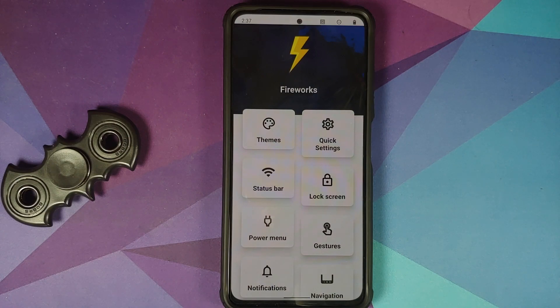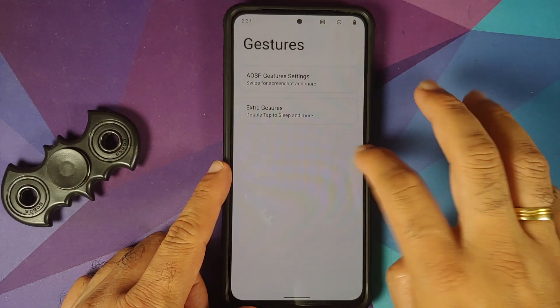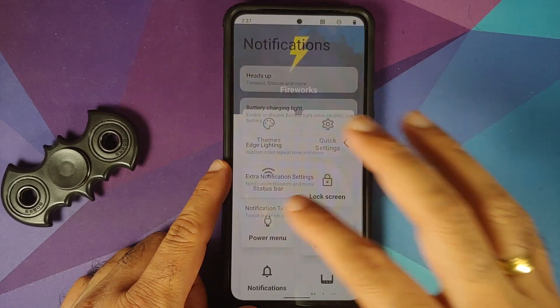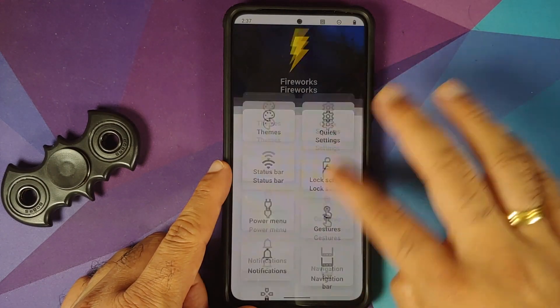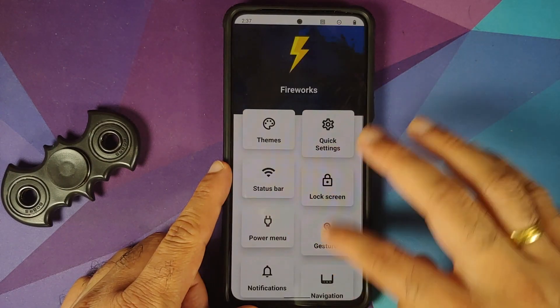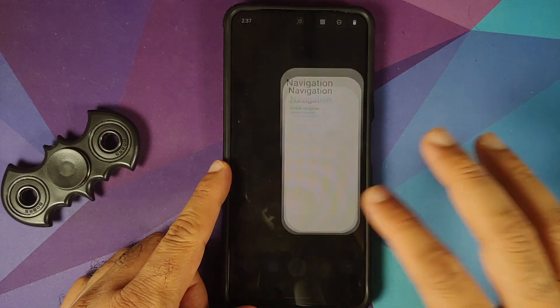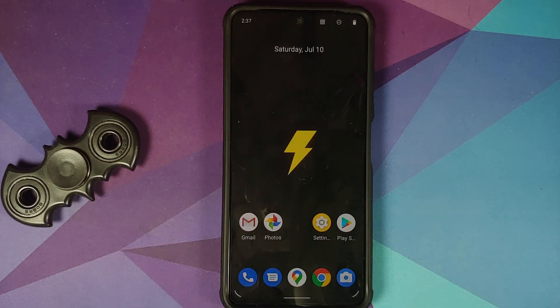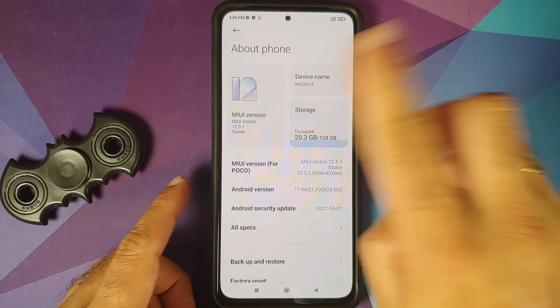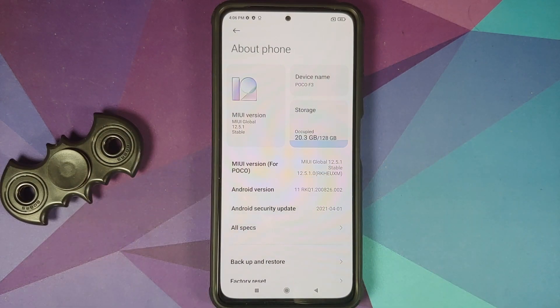Another important thing: you need to make sure you are on the latest stock version of MIUI for your variant of the Poco F3 or the Mi 11x. Be on the stock version of MIUI for your variant, and how to go back to stock from a custom ROM — a video for that can also be found in the description of this video.